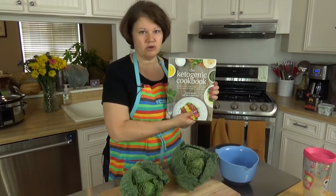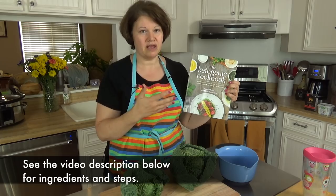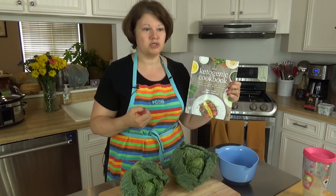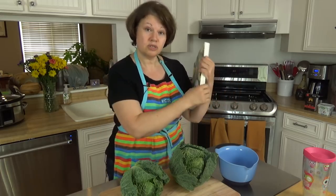Now, both recipes actually come from the Ketogenic Cookbook. I've talked about this cookbook before, it is an excellent cookbook. If you haven't gotten it, it's something you might want to add to your stash of books to help you cook ketogenic dishes that are really great tasting.